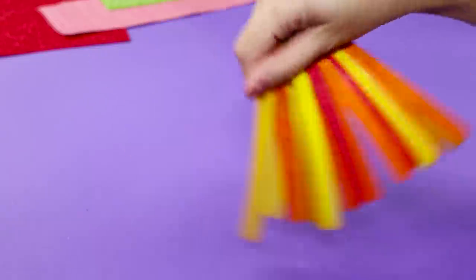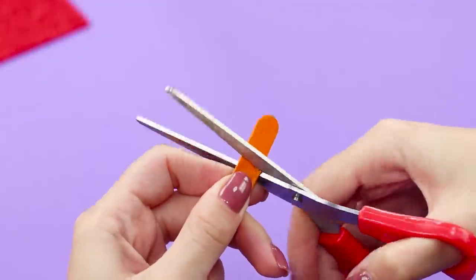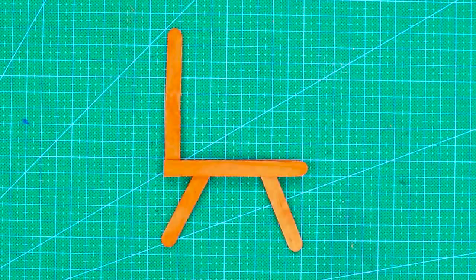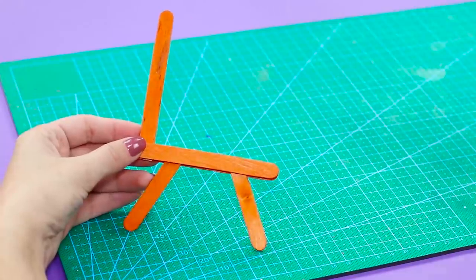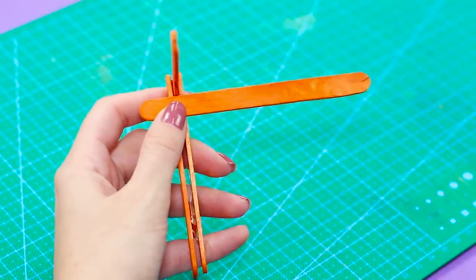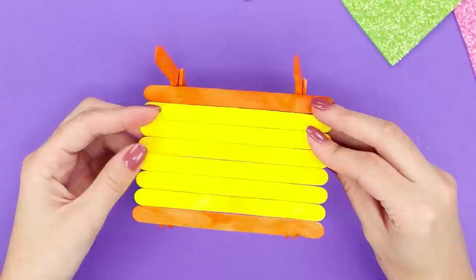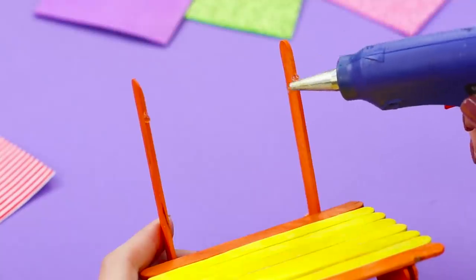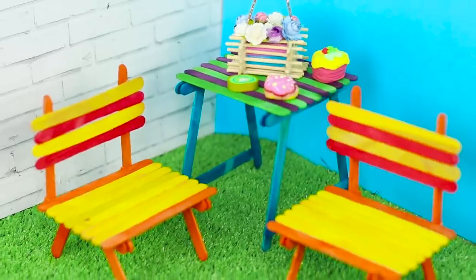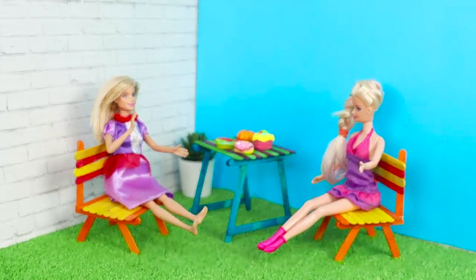You can make a comfortable bench from a handful of coffee stirrers. Shorten the sticks to the desired length and glue them together to get a construction — you need two of those. Use hot glue to connect the bases with a stick crossbar. Glue the sticks close to each other, and fasten them to the back of the bench the same way. It's so nice to be in the fresh air and chat with a friend while Ken is busy barbecuing.